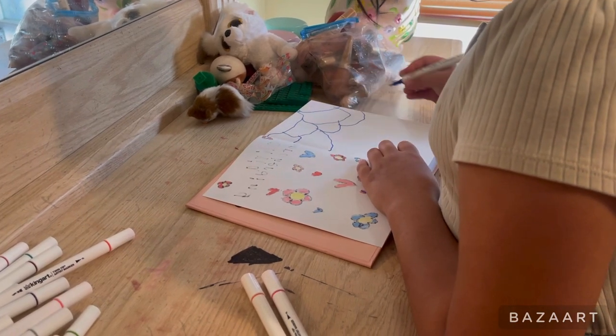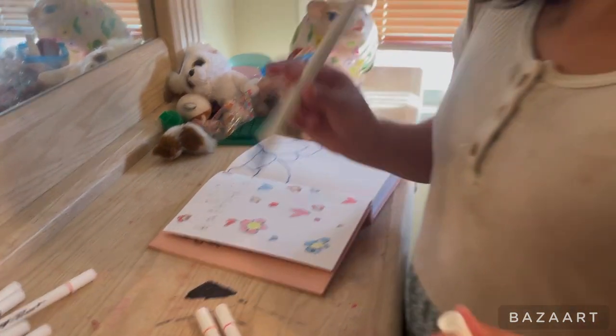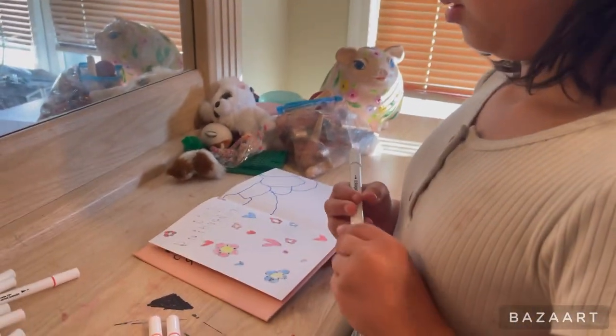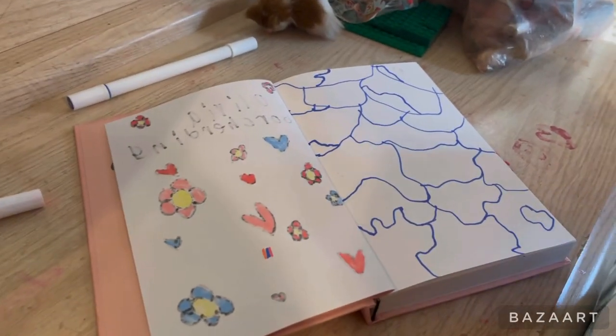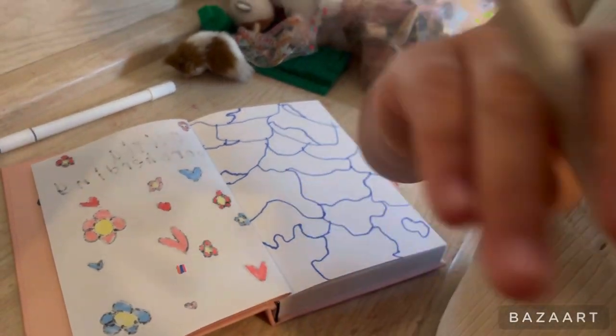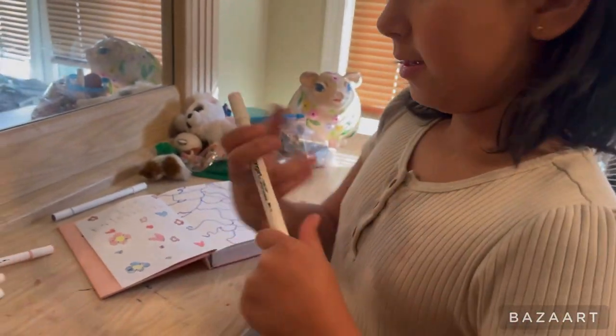This might take some time, so Mom, can you pause the video real quick? Actually, this isn't the end — my mom is just gonna stitch these together when I'm done. Okay, this is the design, and now we're gonna grab our pink and color.